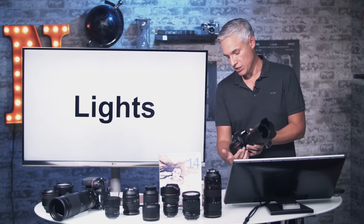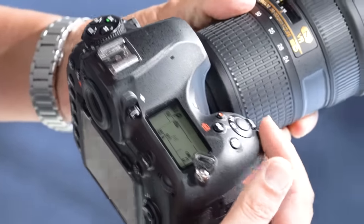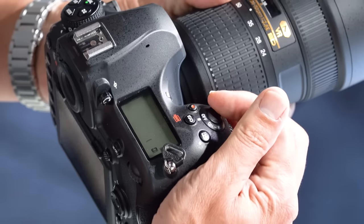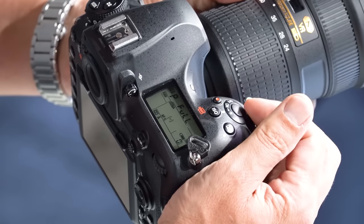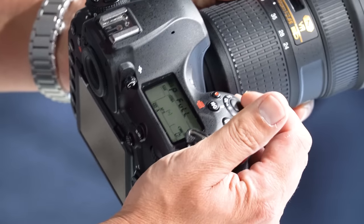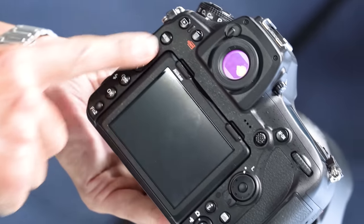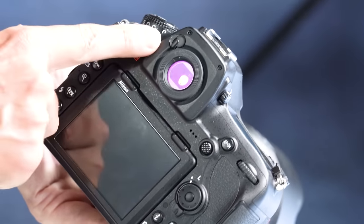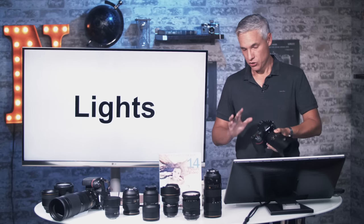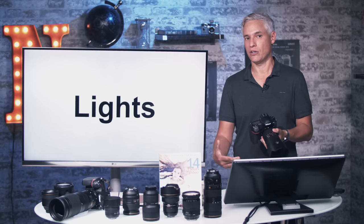This camera is the first in this series to have illuminated buttons built in. There's a light switch right on the power switch — camera off, camera on, and then the camera is lit. The LCD lights up like an old Indiglo watch, and the buttons on the left side of the camera also light up. You will appreciate this so much the first time you do night photography.